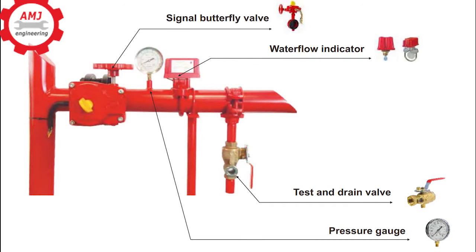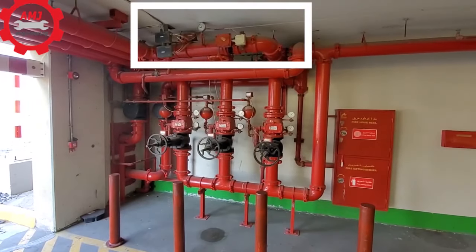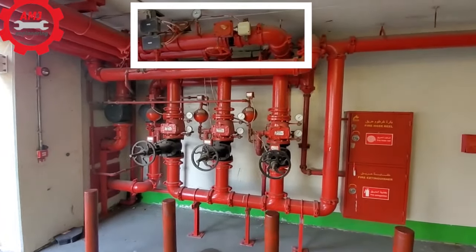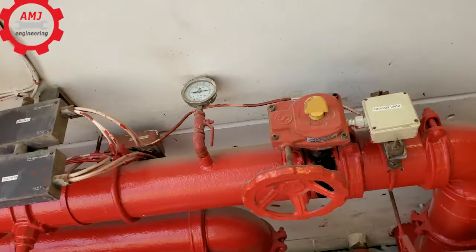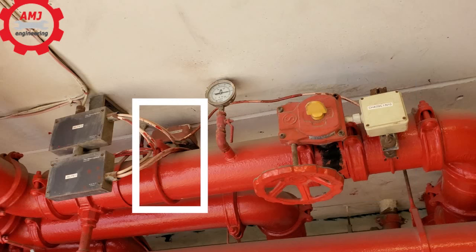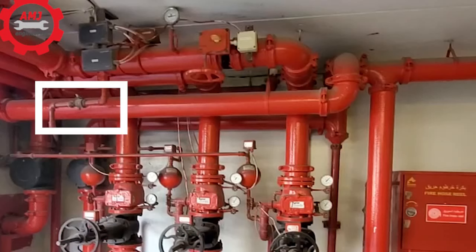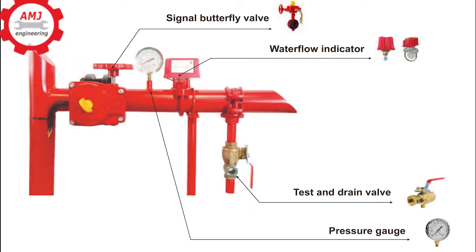Zone Control Valve is a combined unit of four parts: Signal Butterfly Valve, Waterflow Indicator, Pressure Gauge, and Test and Drain Valve. They are assembled on fire pipeline to separate the fire area into small distribution zones for indication and control.